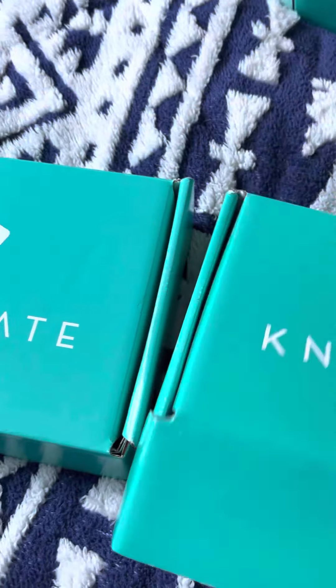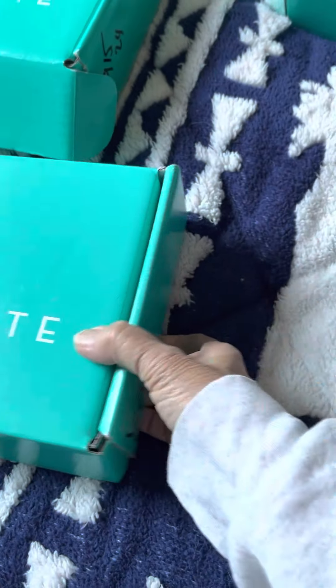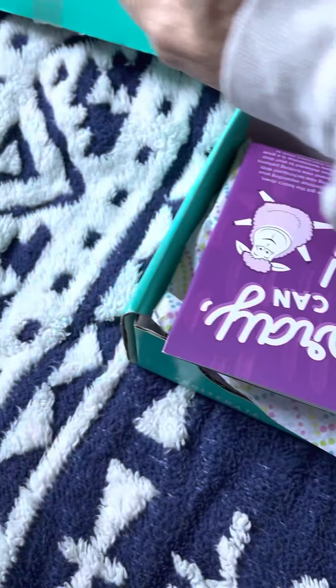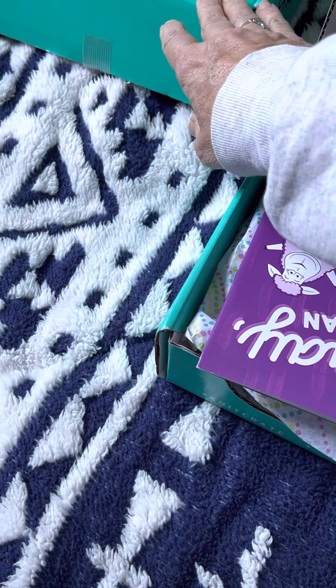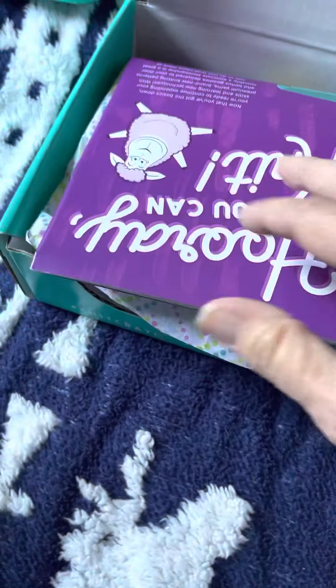Then the third box came — because it's a box of three — I think about a week ago. The other one came like a week and a half, two weeks before that. So the last two came pretty quickly together.